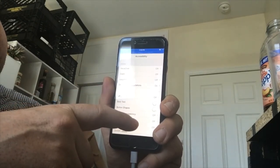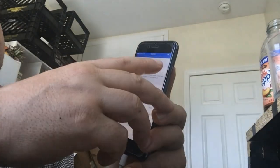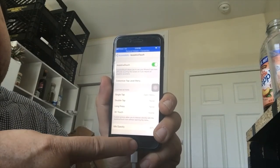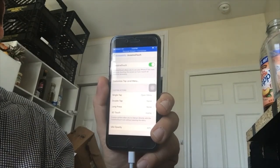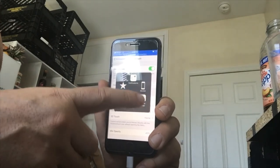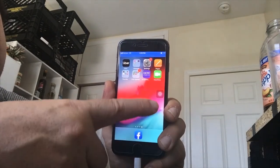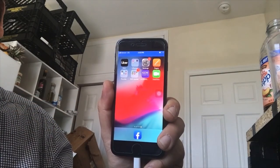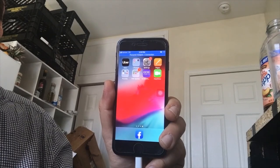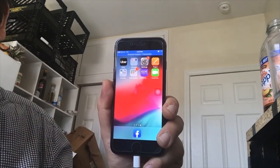Go to General, then Accessibility, and click Assistive Touch. Turn Assistive Touch on. A little gray dot appears on the screen, and that gives the exact same commands as the home button — and more. Whenever I want to go back to my apps I can just press Home on that gray dot, and I can also customize my gestures. It's a little unusual to have this extra gray button floating on screen, but it fully serves the function of the physical home button at the bottom.